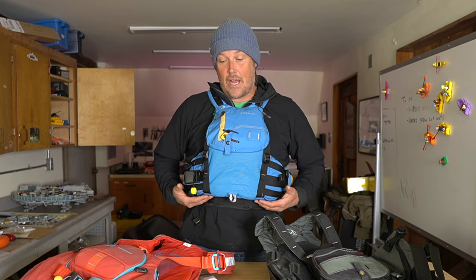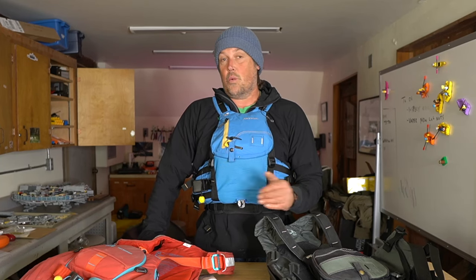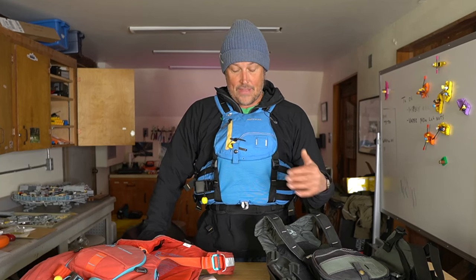It sits a little bit higher and it's made to have a little bit of range of motion for kayaking. I don't think they really thought about rafters much, but this is something you might want to consider for rafting, because it does have 22 pounds of flotation, which is way more than most PFDs. And this is the coolest-looking, best-fitting PFD with that much flotation.